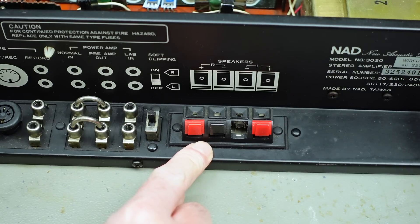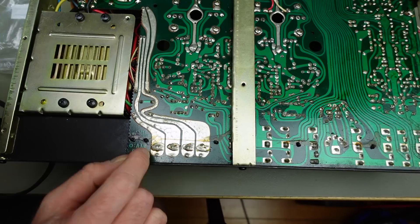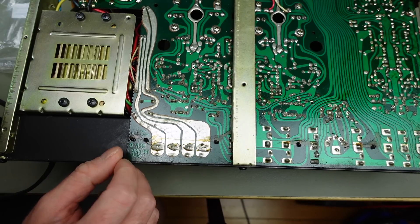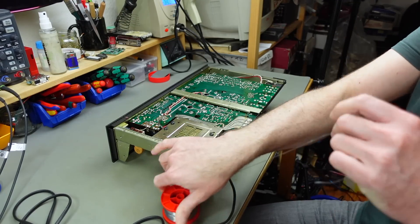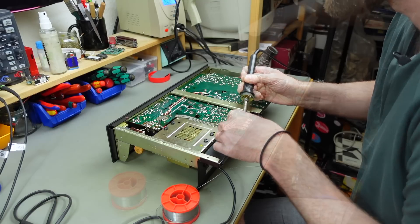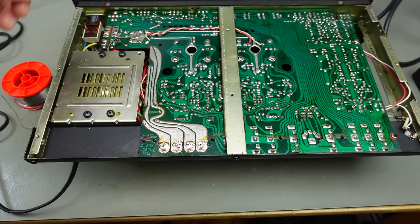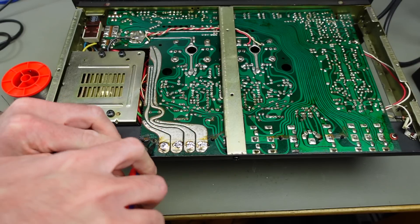So we have to get rid of the old terminals first. As you can see, they're soldered to these very wide traces going to the speaker terminals, with little plastic clips I can probably just get rid of. After desoldering these joints I should be able to lift the old speaker terminals out. I want to add some fresh solder to these joints first because that's going to make it easier to desolder. I'm going to clip these little plastic things with some side cutters flush with the board.